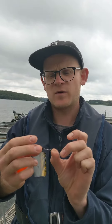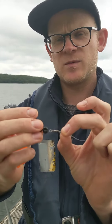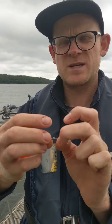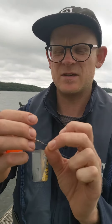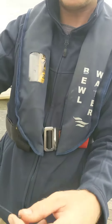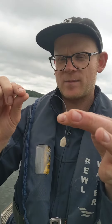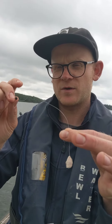Tied after that is a swivel. It just helps to quickly adjust leader length if you want to, stops it tangling up, and casts a bit easier as well, which is great. And then on the end we have our bait holder hook with a little bit of power bait moulded on there, ready to go.